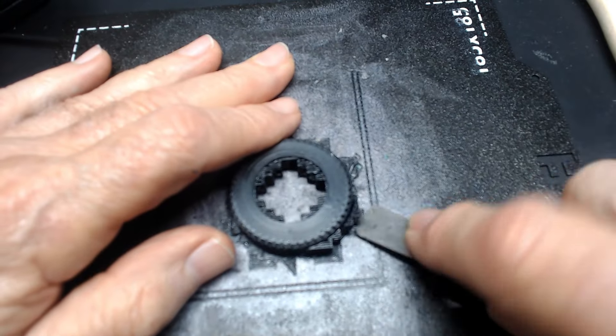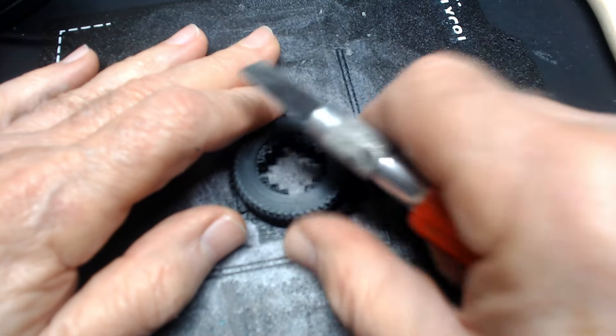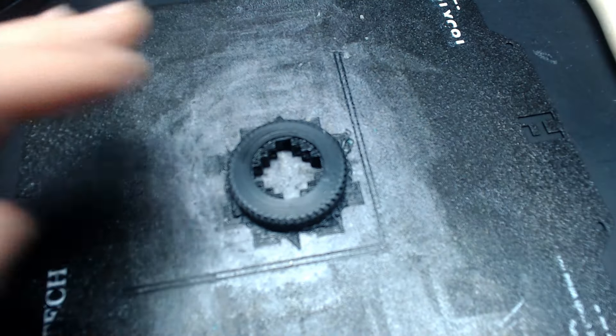After the part — the tire in this case — is removed from the printer, it needs to be cleaned up and the support material is removed. I did this using various tools.